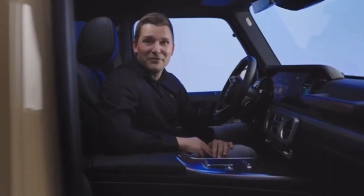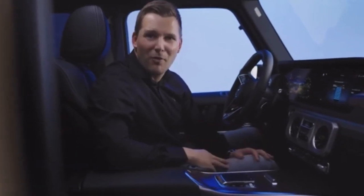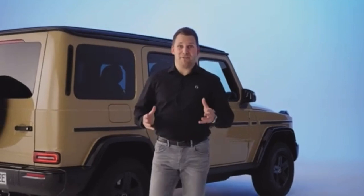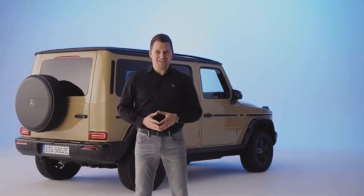But that's not all about these features. We will have deep dives on several topics coming to the G-Class private lounge, so stay tuned for more. I hope all of you are just as excited about the first electric G-Class as we are. Also check out the other walkarounds for both the G500 and the Mercedes-AMG G63. But for now, thanks for joining and see you next time.